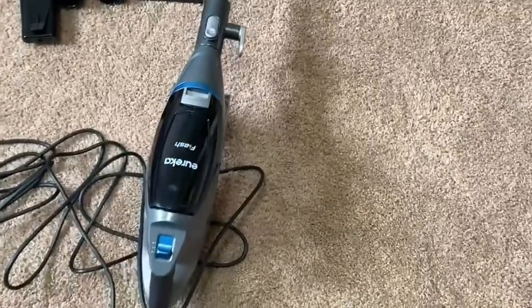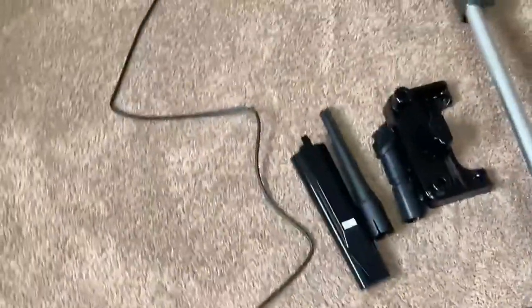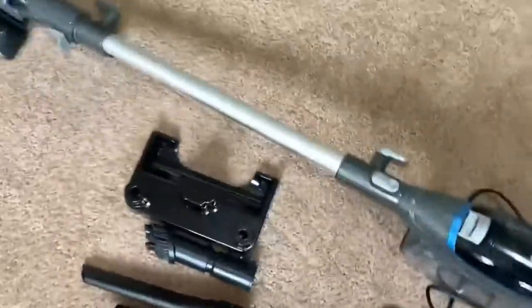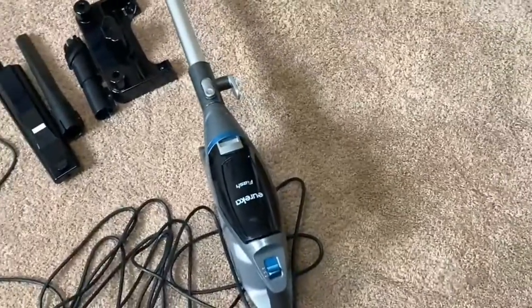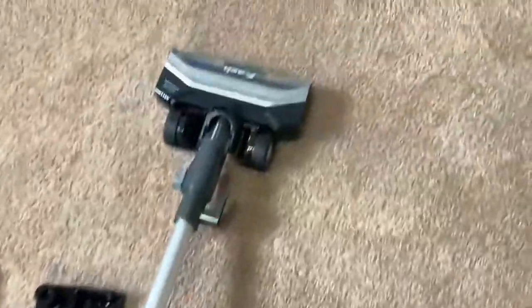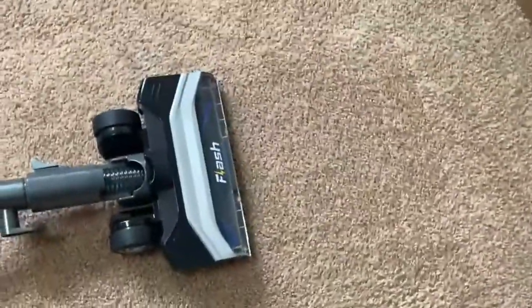At the same time, you kind of expect it to, right? This is a corded vacuum cleaner, and at this price point you're getting something pretty good, pretty strong. It'll be interesting to compare this to other vacuums like the Nequeur to see which one is actually better. But so far I think this one is quite nice.